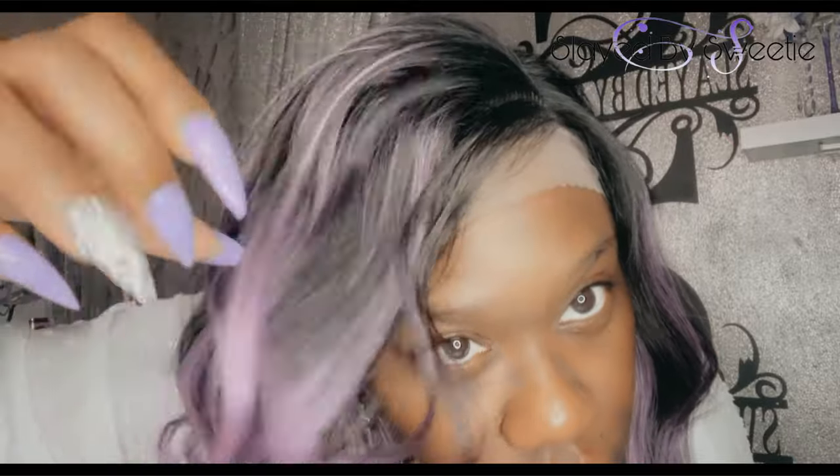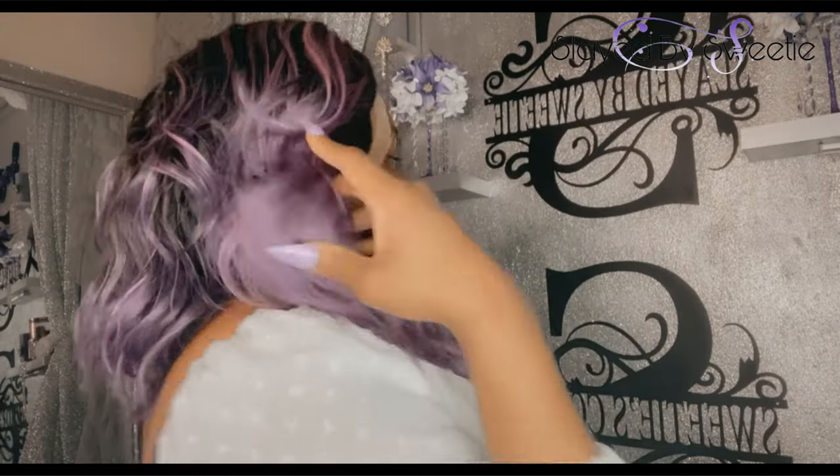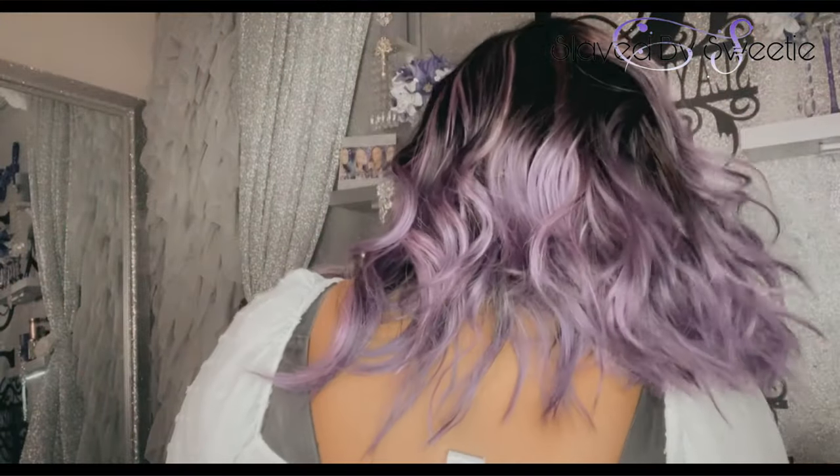Now I'm showing you the color variation — it's got that dark root and then variations of purple, and it does have a little bit of gray in there as well. And this is the back — very pretty, very cute.